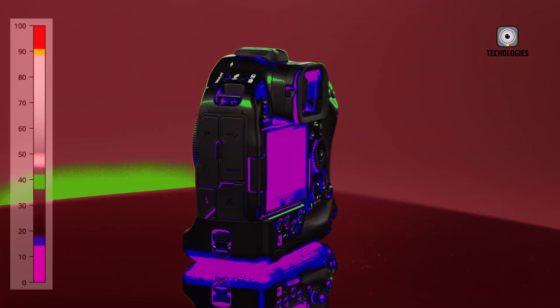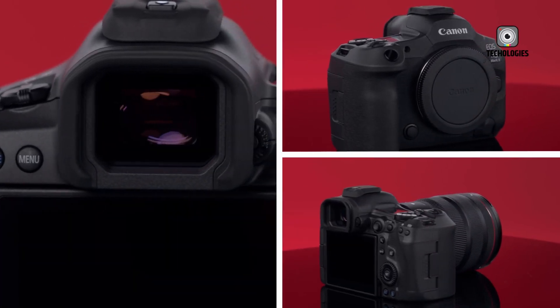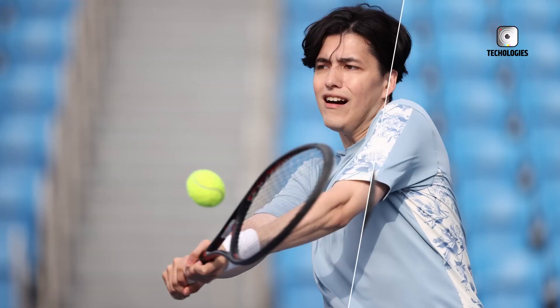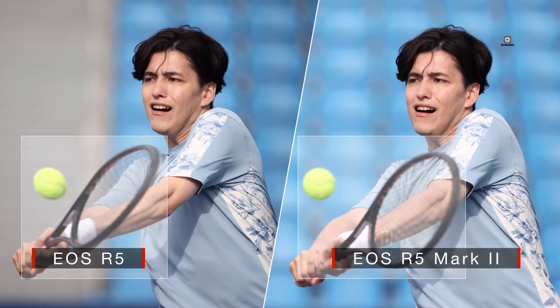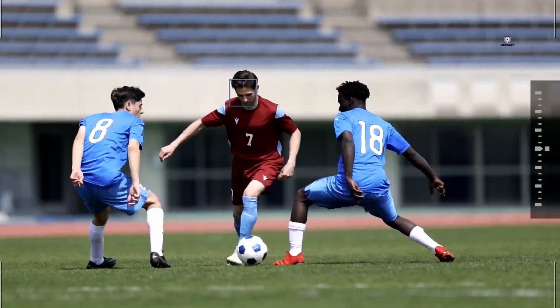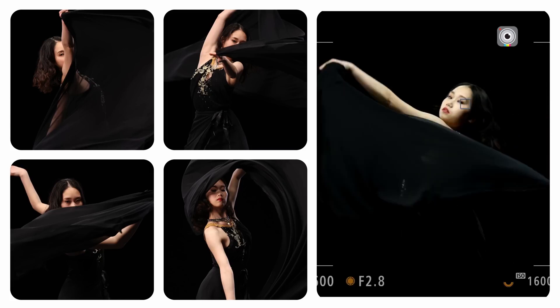As we look to the future of photography, the Canon EOS R5 Mark II stands as a testament to innovation and performance. It's not just a camera, it's a statement — a tool that empowers photographers to push their creative boundaries and capture the world in ways they never thought possible. In the ever-evolving landscape of digital imaging, the R5 Mark II isn't just keeping pace, it's setting the tempo for the next generation of photographic excellence.